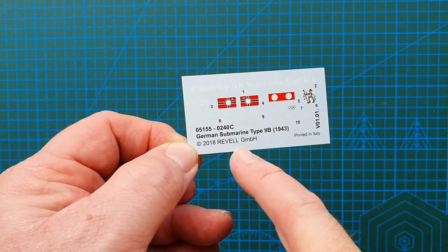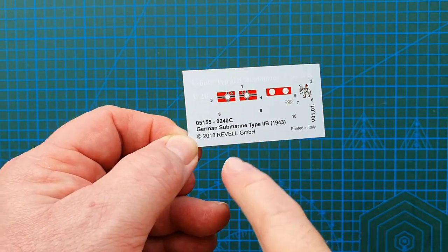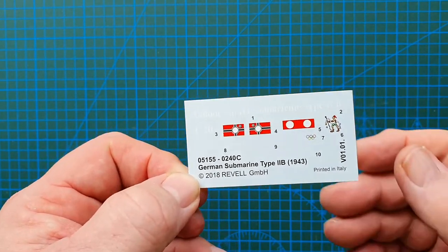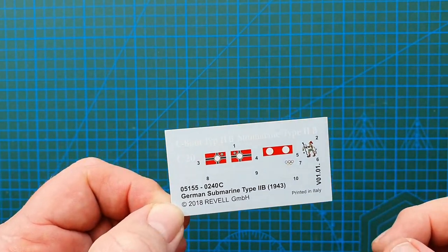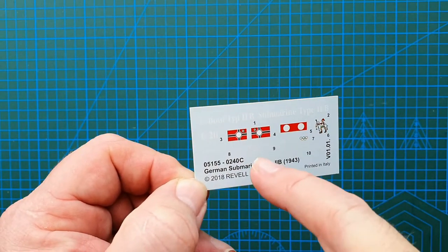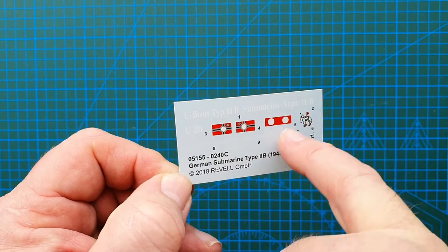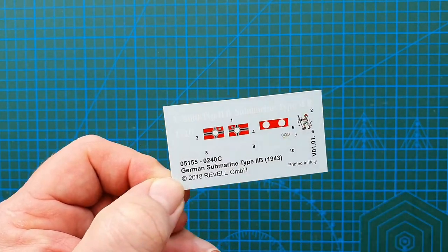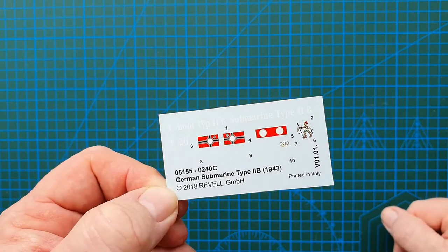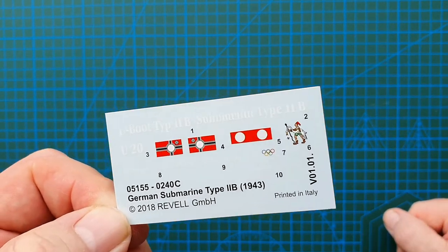Now let's look at the decals. Revell Germany 2018 — there's a name for the base plaque, a couple of flags with swastikas, and submarine insignia. Fairly simple and straightforward.